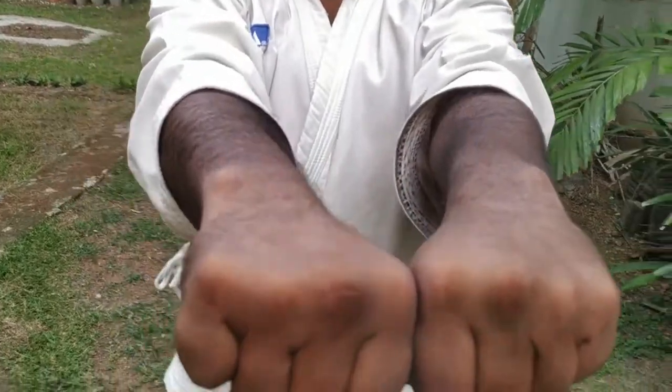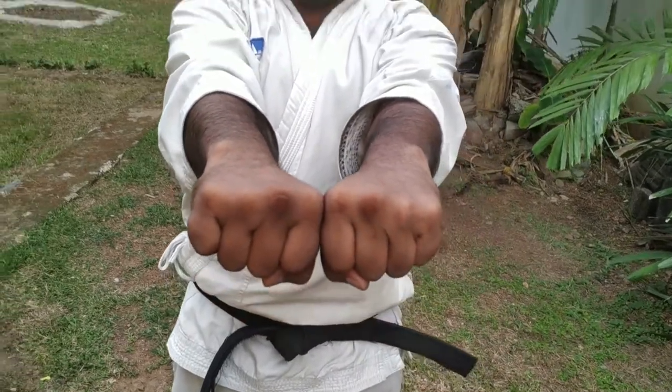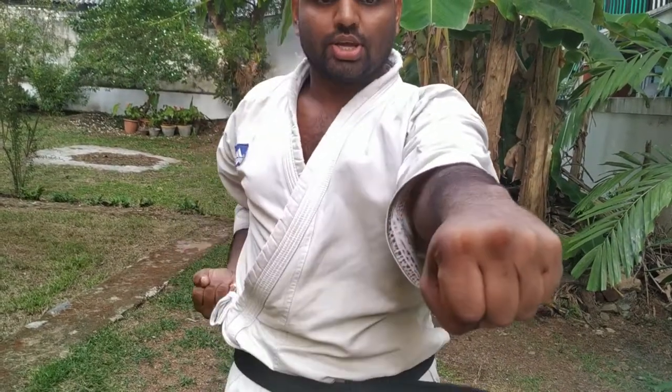There are different training methods. First, position your hands like this, then start: left hand first — ichi, ni, san, shi — then punch with your right hand and pull left hand back. Ichi, ni, san, shi, go — practice the counting drill repeatedly to build rhythm and coordination.